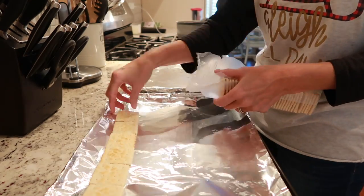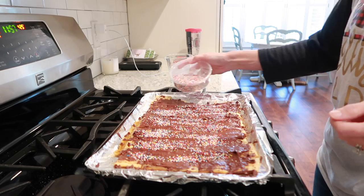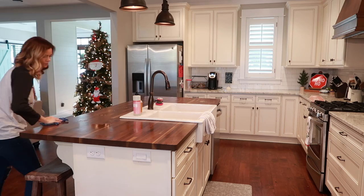Hey y'all, welcome back to my channel. Today's video is going to be a relaxing cook with me and clean with me. I'm gonna be making Trisha Yearwood's sweet and saltines recipe — she also calls it Christmas crack. It's so good. After that, I'm gonna give you guys some extreme cleaning motivation that will hopefully be relaxing and get you motivated to clean with me.